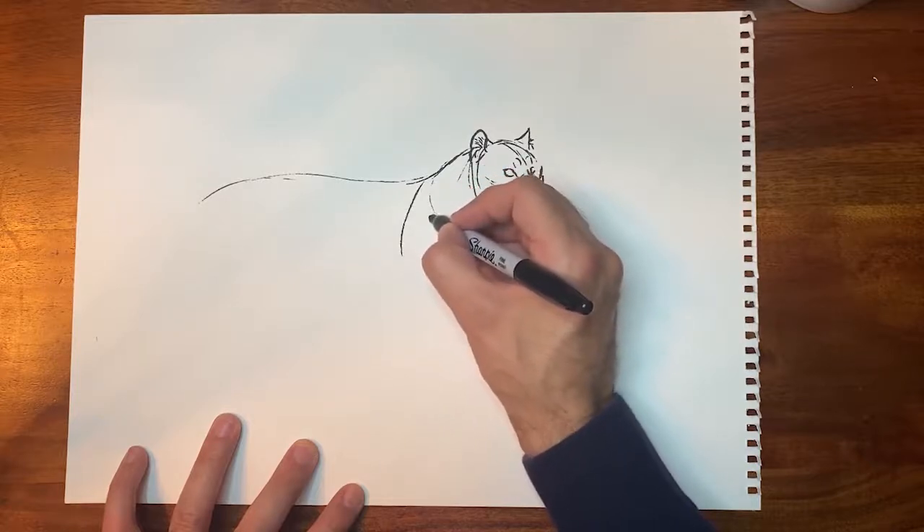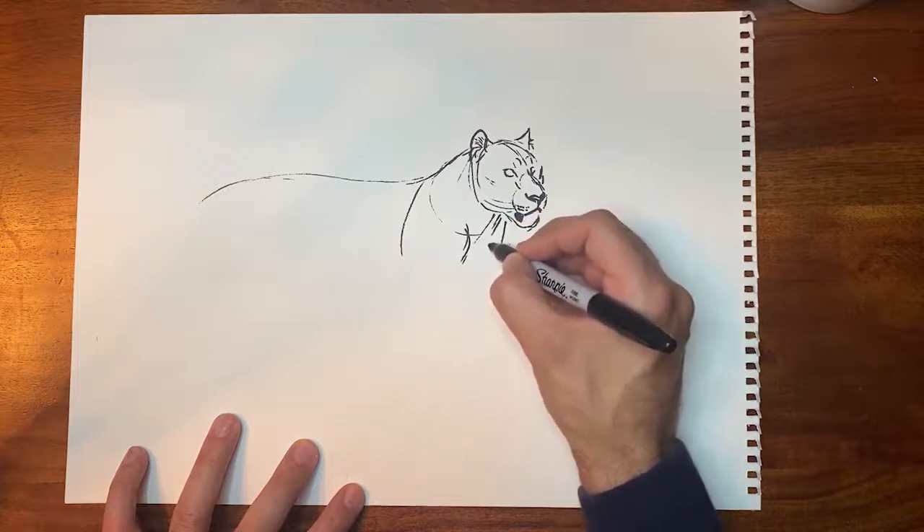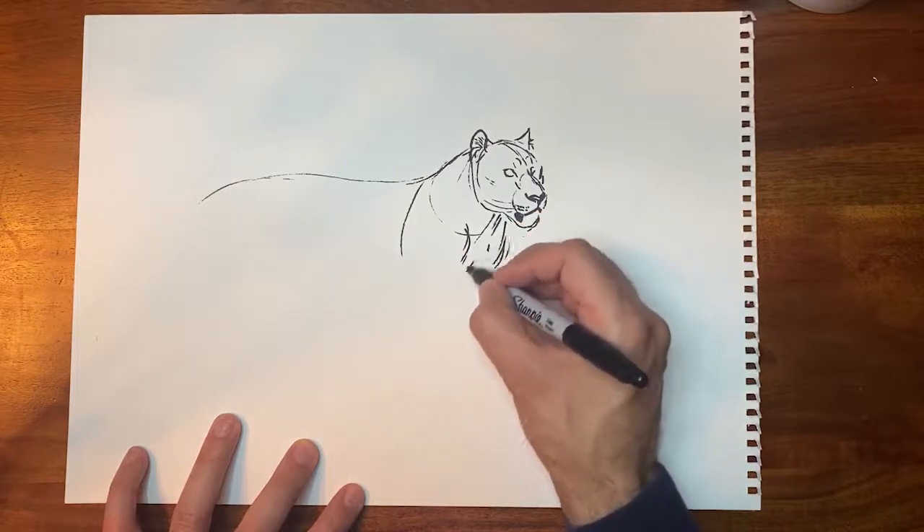Think about shapes when you draw — try to think in volumes. Even though it's flat, try to think in two and three dimensions. I try to imagine kind of the shape of a tombstone right here, and that's where the shoulder blade is. And then the humerus goes down right here, and that will make kind of a little bump right there where their chest is.